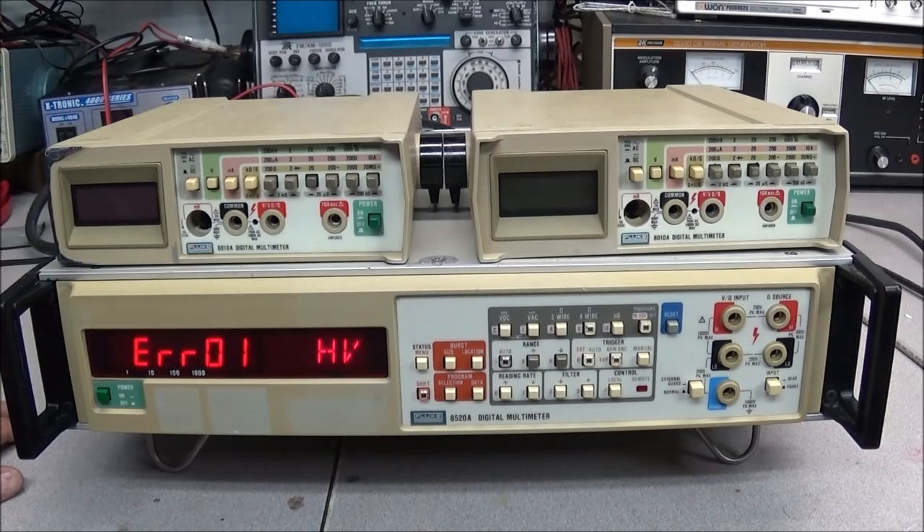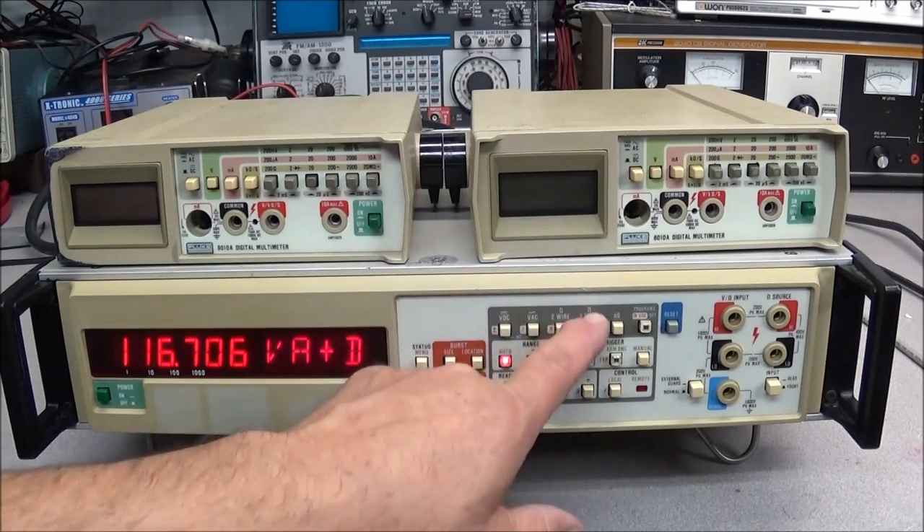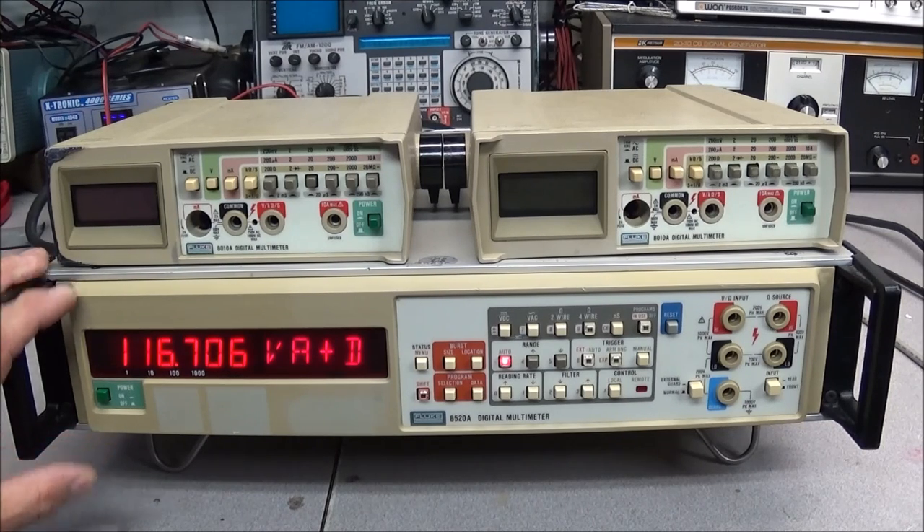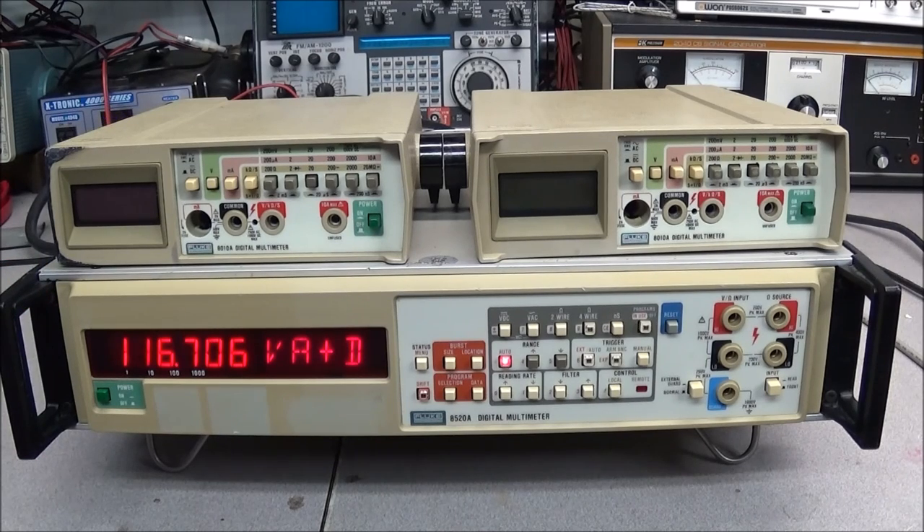The only thing I know to do is tear this thing apart and see if I can find anything wrong. I don't know if somebody overloaded the front end and took something out, or if it's a software issue. I tried to read voltage on both the front and back connections and can't get any reading whatsoever. Something has gone wrong — I'm thinking it's with the input/output section. I'll have to look at the DC buffer stage. This is actually the first time I've ever had a multimeter like this in front of me, so I've still got a lot to learn.